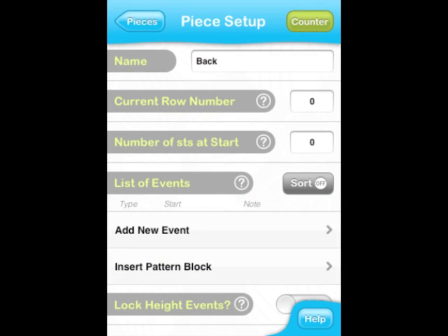There are other piece settings that we can modify on this screen. The current row number refers to the row counter value of this piece. Since we haven't started knitting yet, zero is fine, but you can always come back to adjust this number if, for example, you had to frog a piece and want to start all over again. The next item is the number of stitches at start. If you fill in this number, Jknit's stitch counter will automatically keep track of the number of stitches in each row. According to the pattern, we have to cast on 48 stitches and we can fill in that number here.